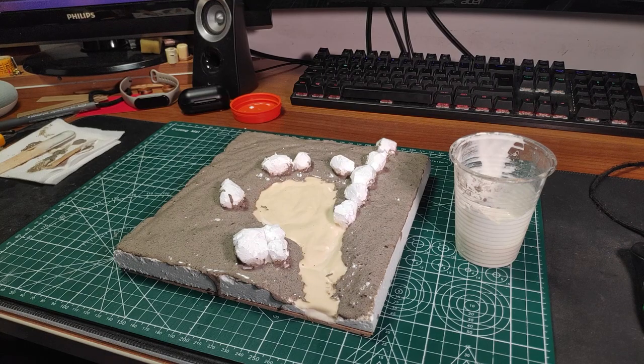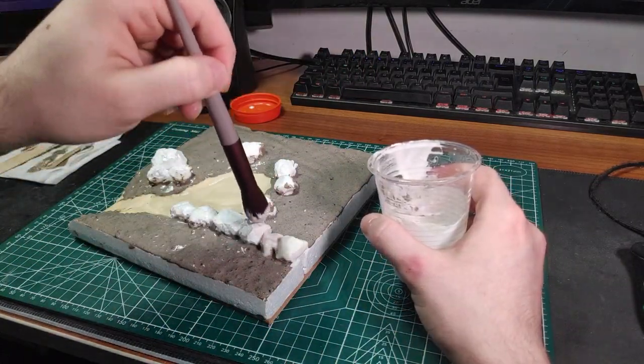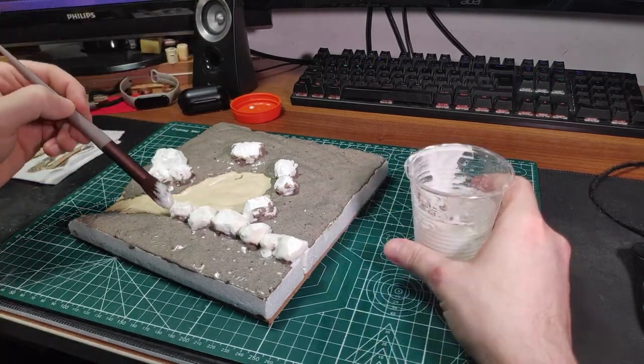Lastly, we can add a bunch of the same mix we used for the pond to cover the rocks and the sides of the terrain. This needs to be a little bit more thin compared to the other two. We can add a couple little bits to the land.